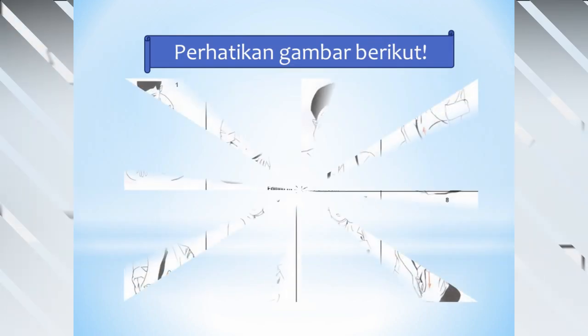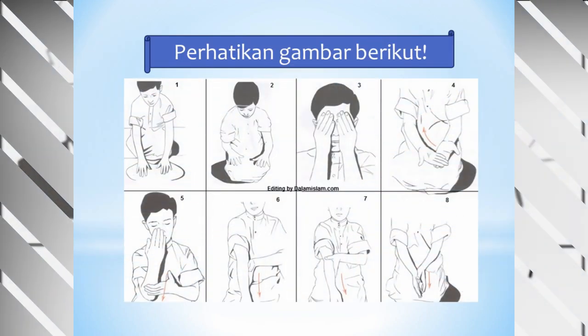Kalian perhatikan lagi gambar berikut. Gambar 1: meletakkan kedua tangan ke debu yang bersih, kemudian menepuk kedua tangan dan mengusapkan ke wajah hingga ke seluruh wajah. Kemudian, mengusapkan kedua tangan dari tangan kanan, kemudian tangan kiri, hingga ke siku. Selanjutnya, tertib.